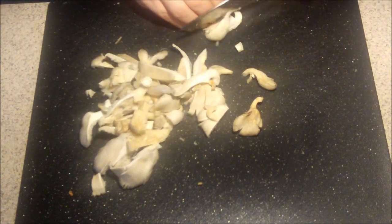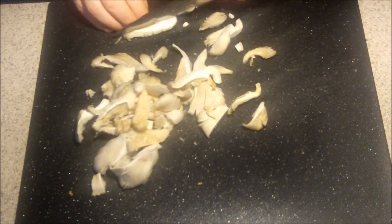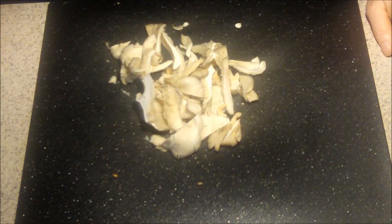You can leave them whole if you want to, but they go a little bit further if you chop them up with your dish. So there you go, that's the preparation for cleaning an oyster mushroom. Let's go.